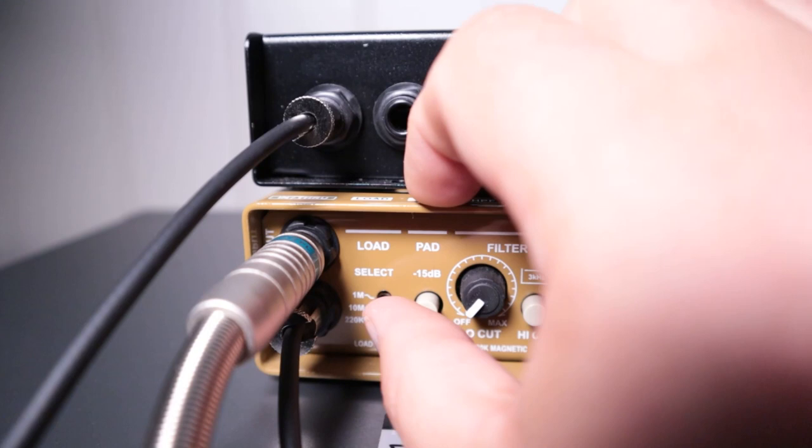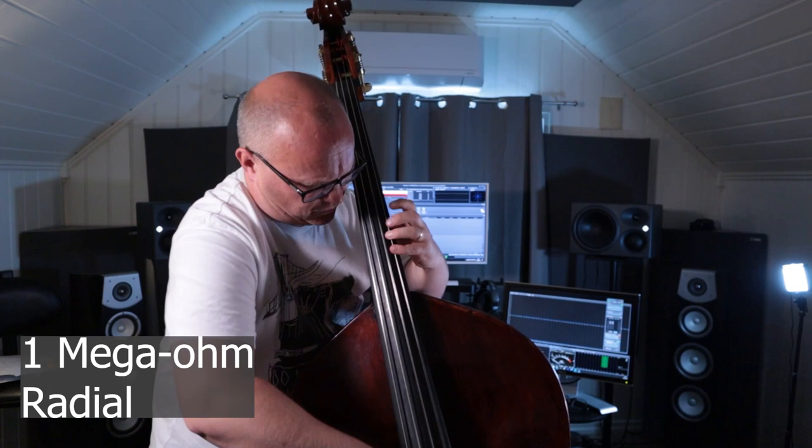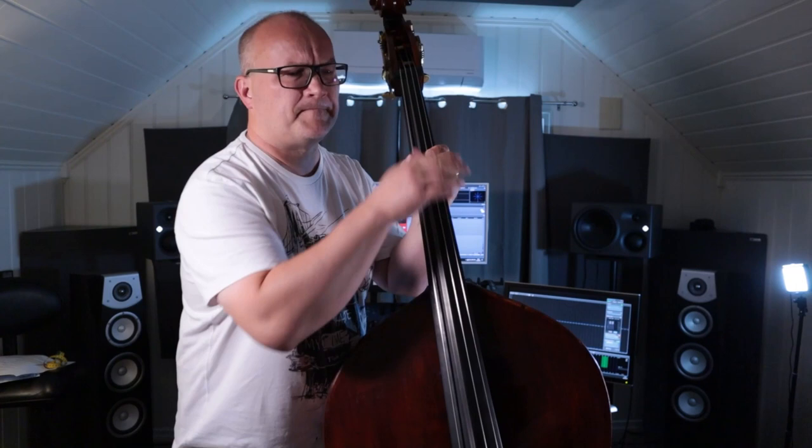Now let's try the 1 megaohm setting. Here I feel we're getting even closer to some proper bass tone — the fundamentals have shifted slightly more down and we're now more or less in bass territory. The mids are still here, but they're not as harsh or dominating as before.